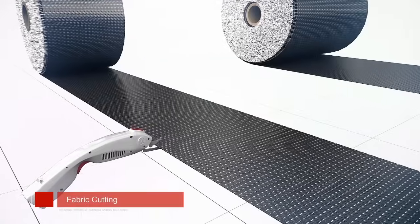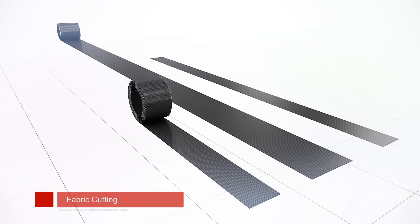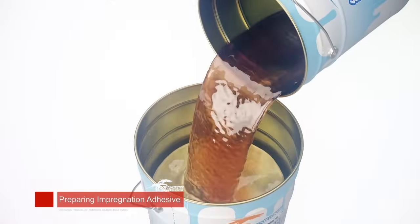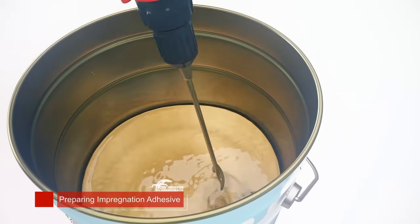Cut carbon fiber fabric into sizes as designed. Weigh and mix adhesive according to the ratio. Stir the adhesive until the color is even, and avoid air bubbles in this process.